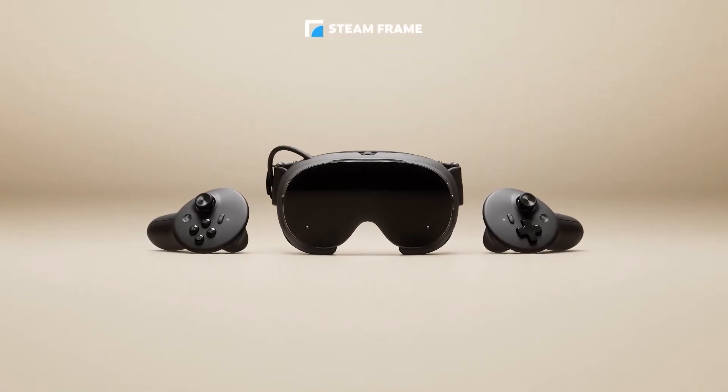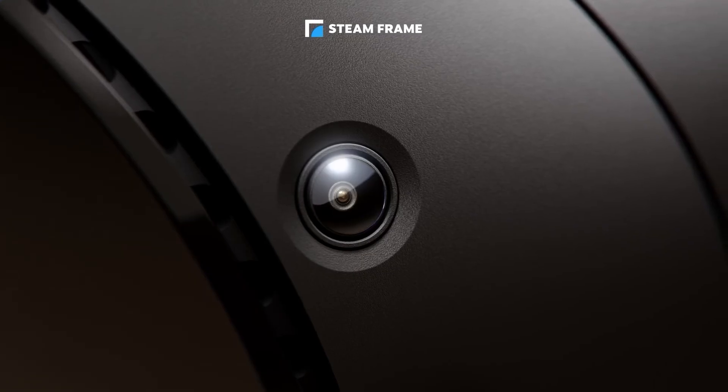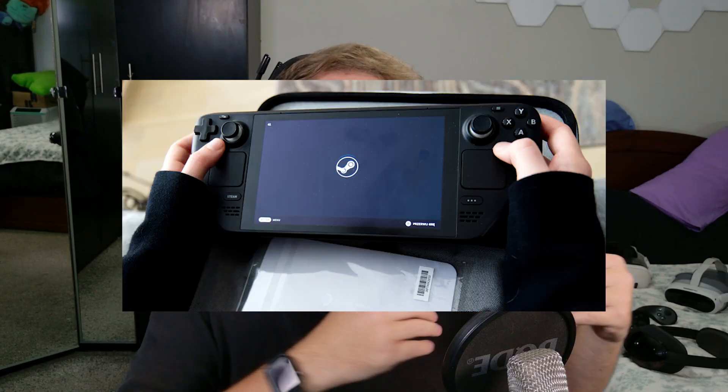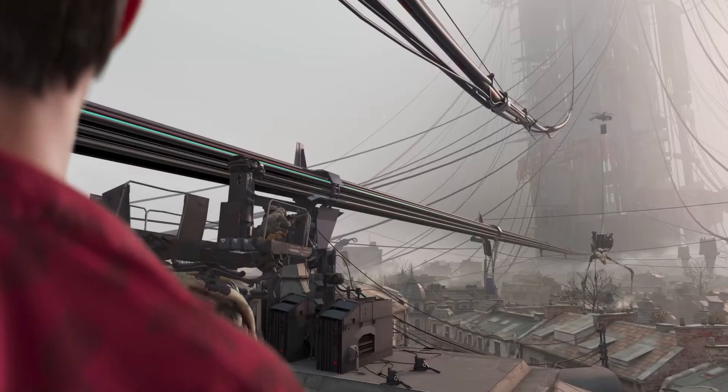So what is the Steam Frame? This is Valve's brand new standalone VR headset, but it's not just your typical all-in-one device. There's no more base stations, tracking is all built in, and it runs SteamOS, just like the Steam Deck. This means you can play VR games, play flat games, or stream your games directly from the PC or Steam Machine to this device.